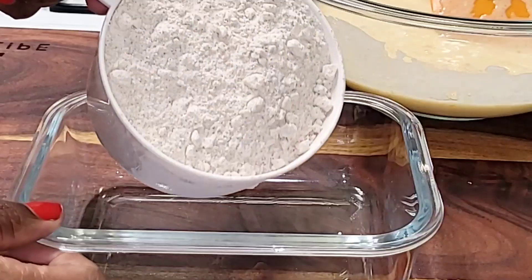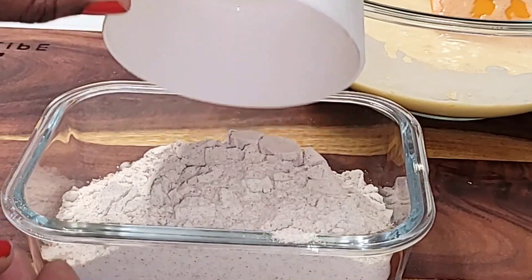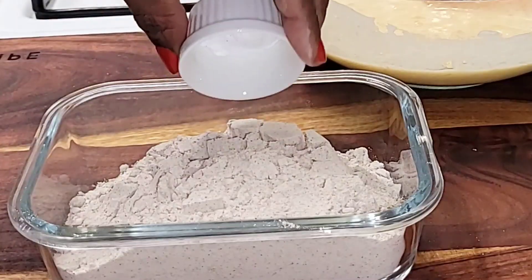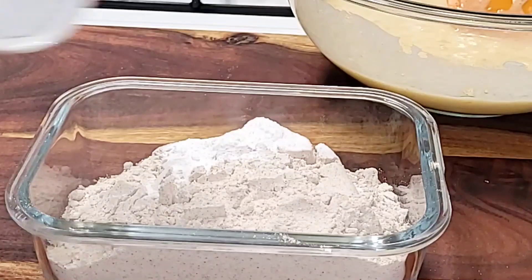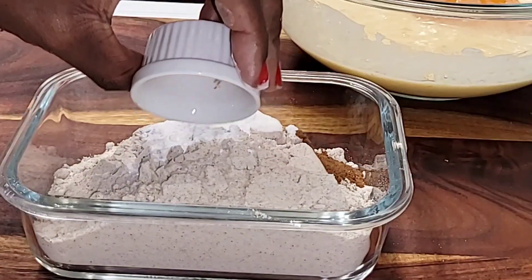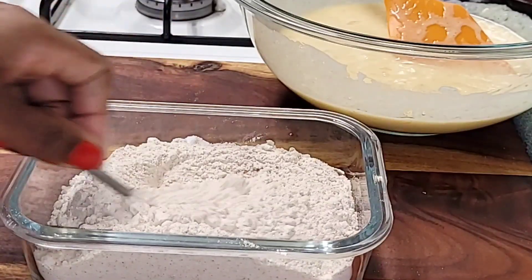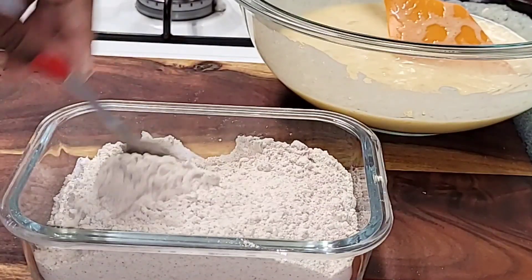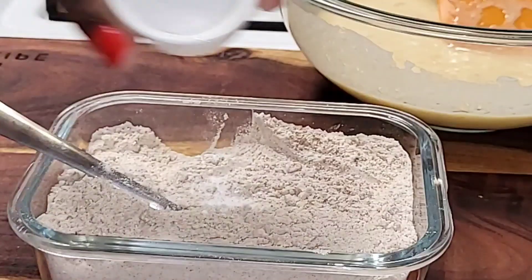We're going to get a small sized bowl and add one and a half cups of flour, baking powder, baking soda, nutmeg to give lots of flavor, and cinnamon. Then just lightly mix to combine. We're going to add our dry ingredients to our wet ingredients.